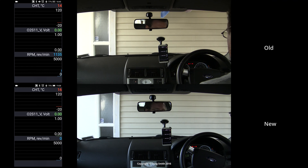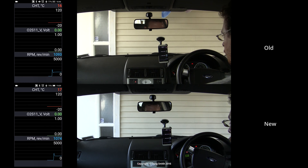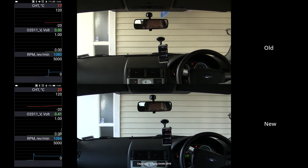The engine is stone cold at this point, by the way, in both demos. So all I'm doing is starting the engine, waiting for the O2 sensor to start generating voltage as it warms itself up, and then driving. I'm doing the same run of driving in both cases here, and these videos are basically synced up in similar circumstances — the only difference is the old and new O2 sensor.